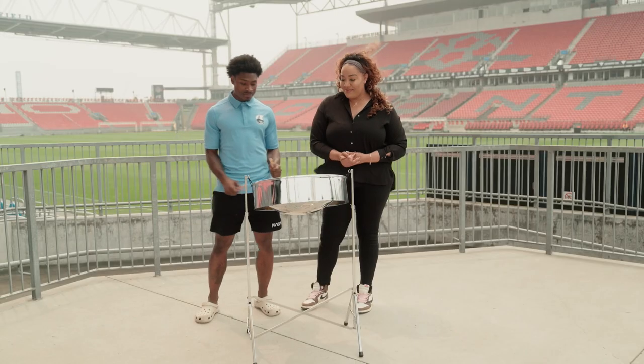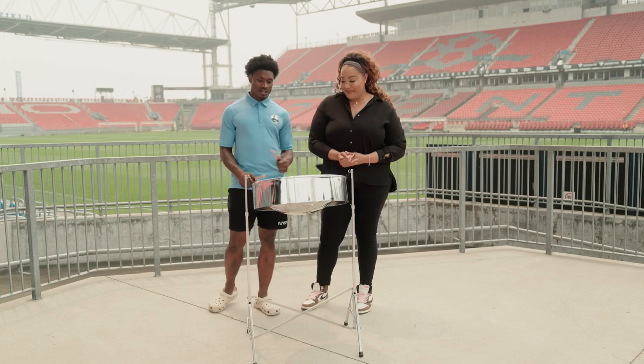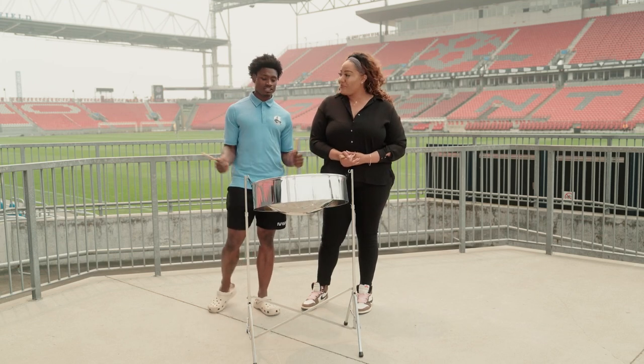Thank you, Bree, for teaching me Mary Had a Little Lamb. You know, it was a lot of fun and I enjoyed it. And hopefully you can teach me a few more.